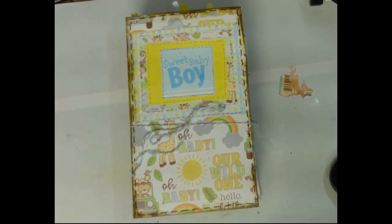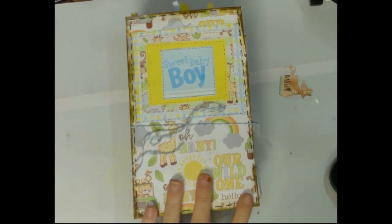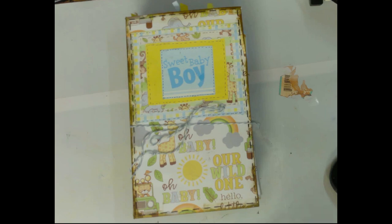Hello, welcome to Angie's Creative Studio, I'm Angie. Today we've done something a little bit different — a baby book. It's kind of like a junk journal; I got the idea from doing a junk journal. Bear with me as I flip through this. I'm done with it and I didn't do a video on doing it because I just wanted to get it done.